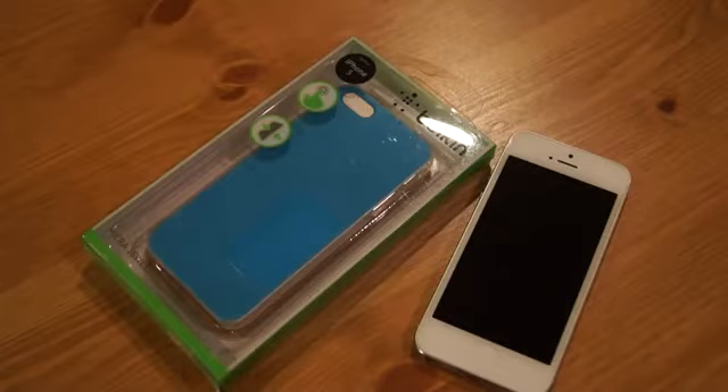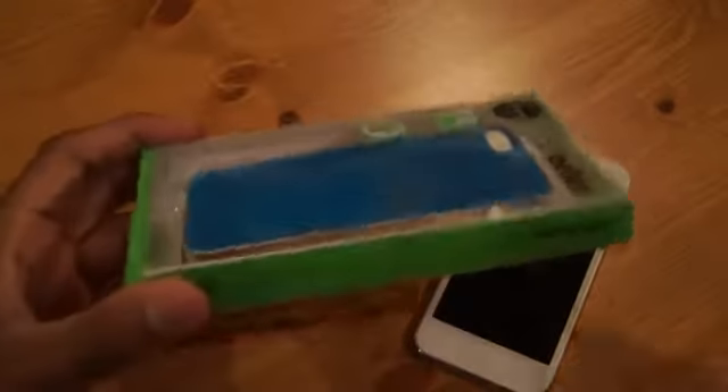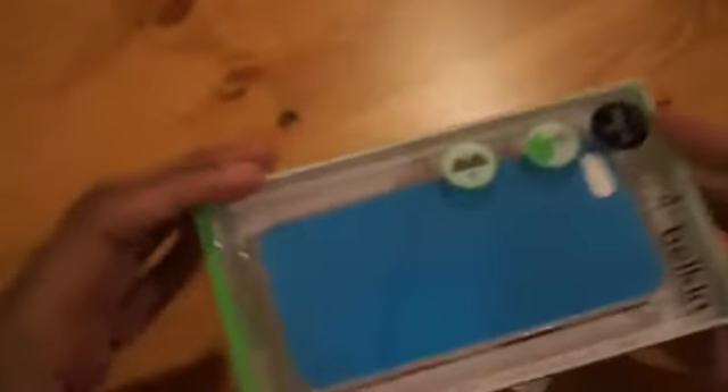Hi there, I'm Himesh and today I'm going to be reviewing the Belkin Micro Dual Case for the iPhone 5. This case comes in traditional Belkin packaging, which is very simple and very neat. Basically, this is an ultra thin case for the iPhone 5.